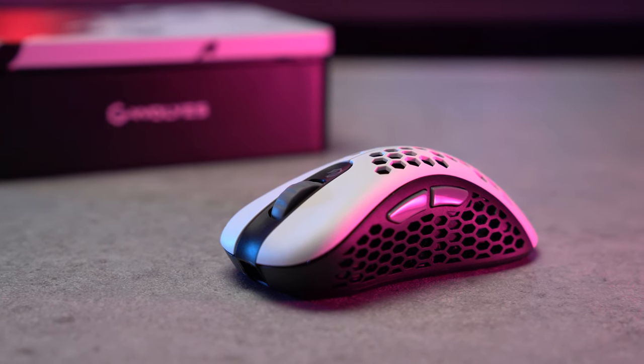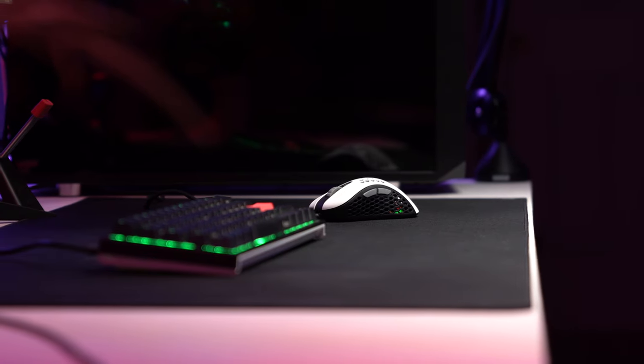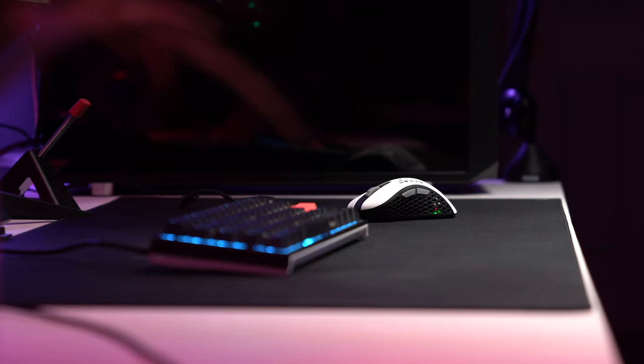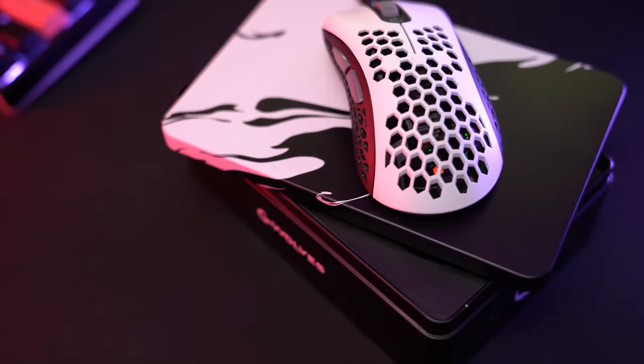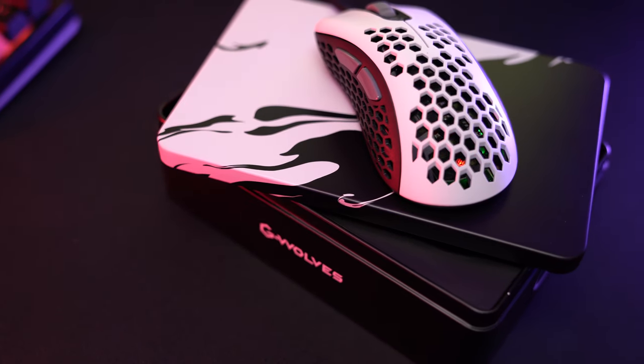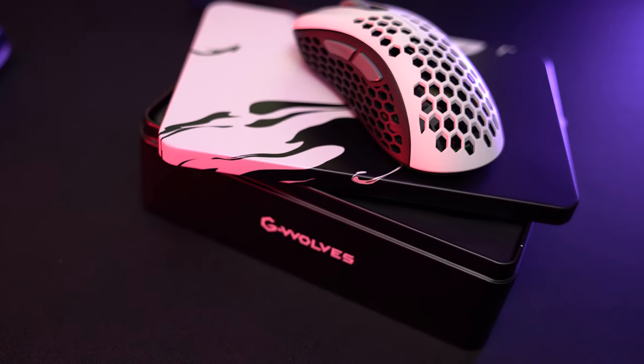You definitely get what you pay for when you invest in a good quality item, and GWOLZ makes sure that you don't have to break the bank to have some of your own. The red version of the GWOLZ Skoll SKS Ace Edition costs $59.99, while the white one — which is the one we're looking at currently — is $10 more expensive, priced at $69.99. By far, their package has to be the best one I've ever experienced in my time reviewing gaming items and setups.